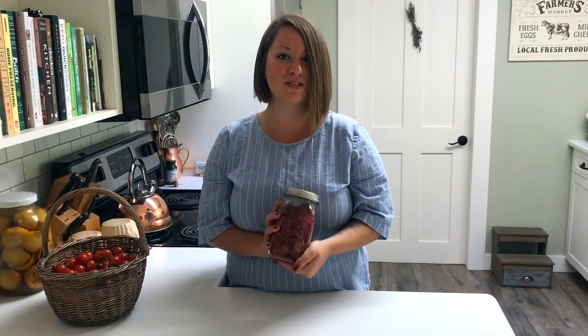Sun-dried tomatoes — super easy, and it doesn't require any special equipment, just the sun! If you like this video, make sure to hit like and subscribe below for more updates from the house and homestead.